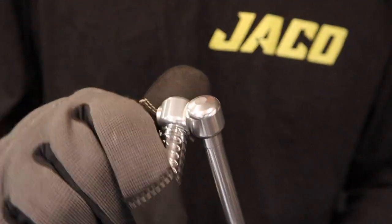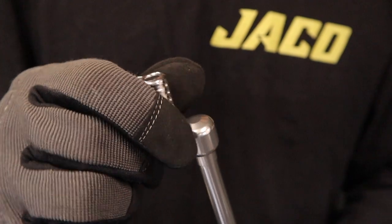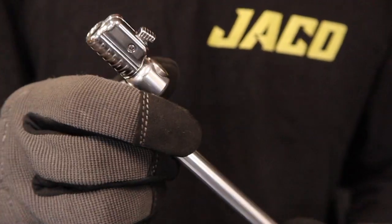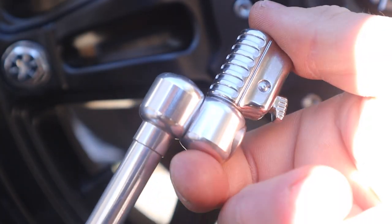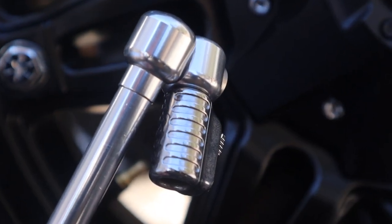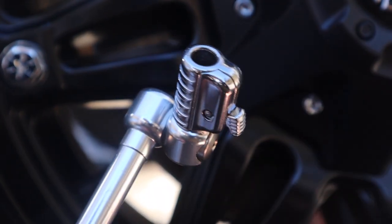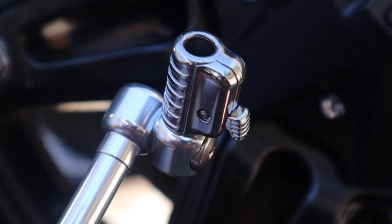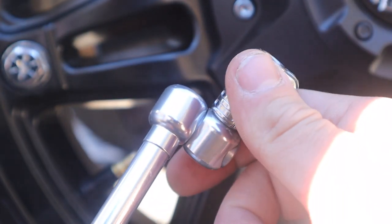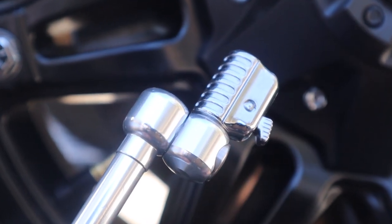vertically, so you can angle it to lock on to any valve stem at any angle. Rotate it inwards at an angle for accessing the inner valve stems on dual wheels, trailers, and RVs. Rotate it to 90 degrees for securing the valve stem when clearance is tight.